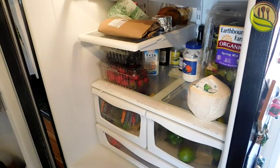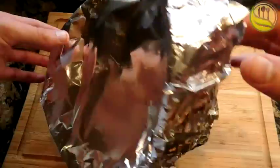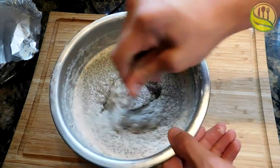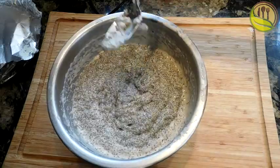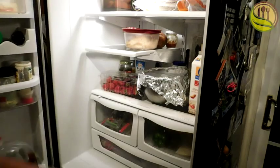Bring it back out and stir it up one more time. As you can see, the chia seeds have started absorbing some of that mixture. You just got to stir it up to make sure it's not clumped up. Give it a little taste, then put the cap back on and throw it in the fridge for eight hours.